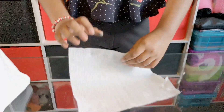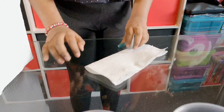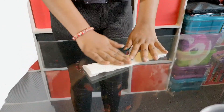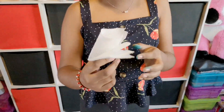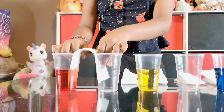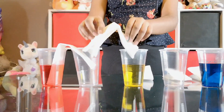Next, you fold it like this, then you fold it again, then you fold it this way, like this. Now I'll show you how to put these bridges in the cup, so you unfold it like so and put it together. And then you repeat it like this.